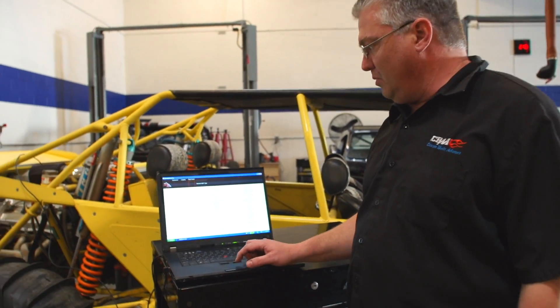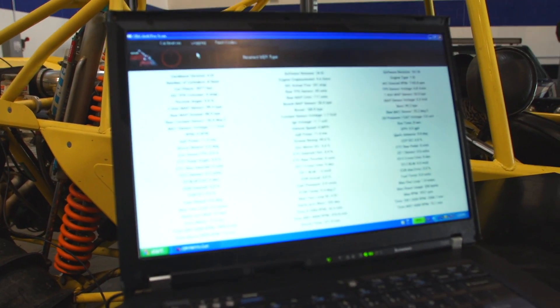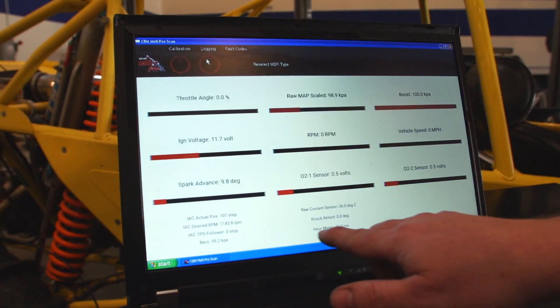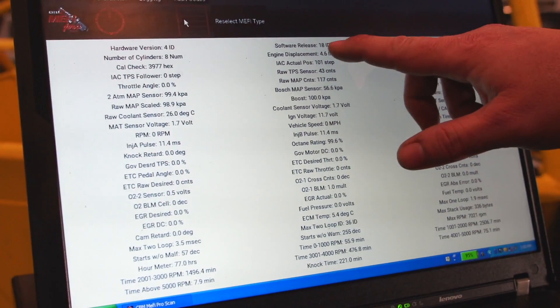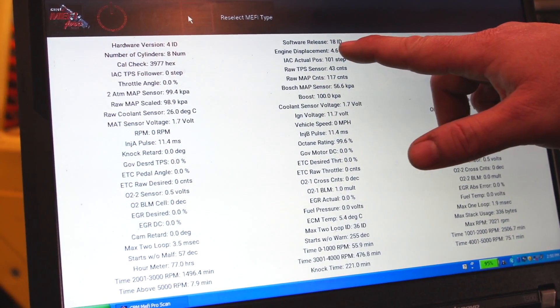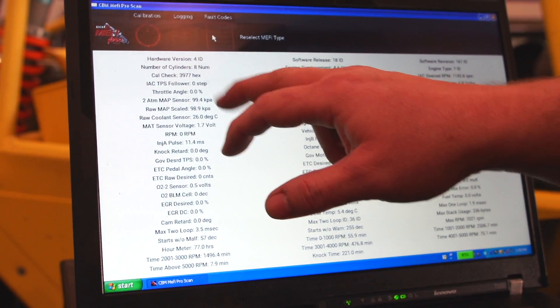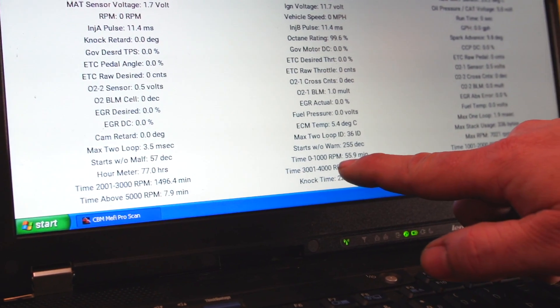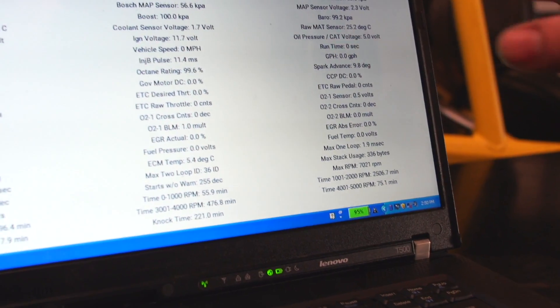We've applied and turned the ignition on. Now we're going to hit the connect button, which is going to connect to the software. We're now reading ignition voltage and hours — you can see how many hours are on the controller. This is going to give you a lot more data. This controller, for example, is an 18ID, which stands for a Mephi 4B controller. It gives you number of cylinders — eight cylinders — and time between zero and a hundred thousand RPMs. This gives you lots of information.